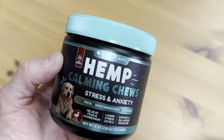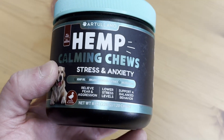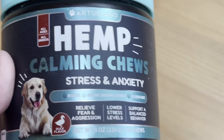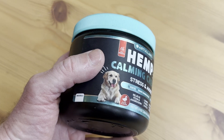Hello everyone. In this video I want to show you these hemp calming chews. They are for stress and anxiety. You can see here some of the things that they have in them. These are for dogs and you give them to your dog if your dog is stressed, and they're supposed to help your dog calm down.